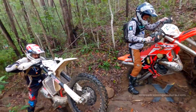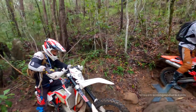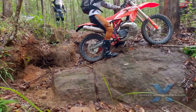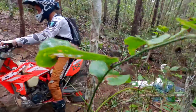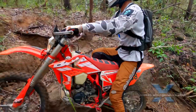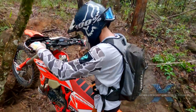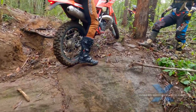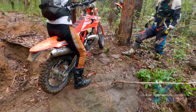In these wet conditions it's all much more difficult than usual. Any wheel spin and the bike just slides back down. Fun for all the family. Pivot turns are an invaluable skill in these situations. Eventually one of our guys just helps pull the front wheel through the trees as the traffic jam forms.